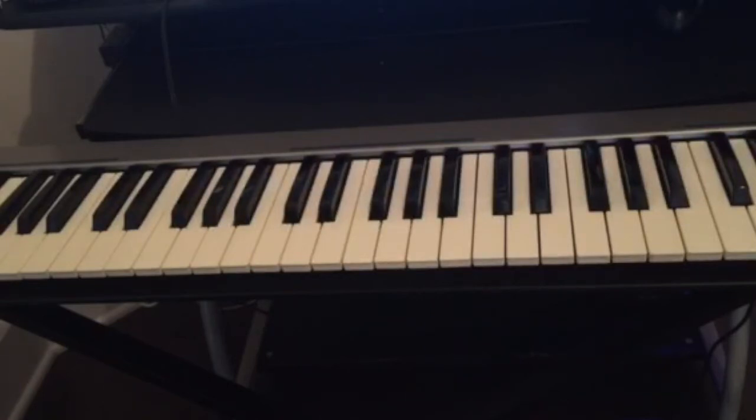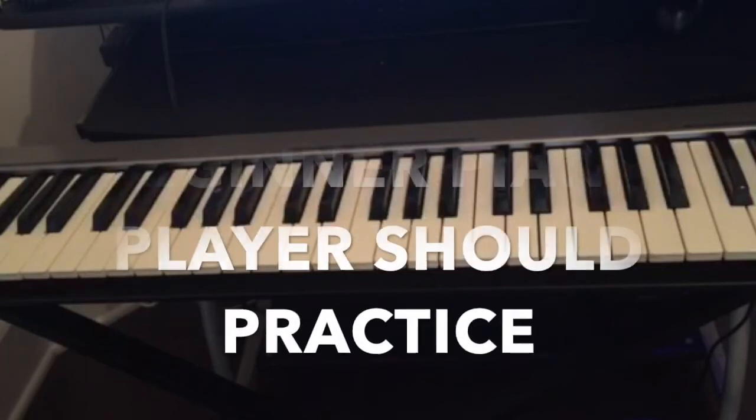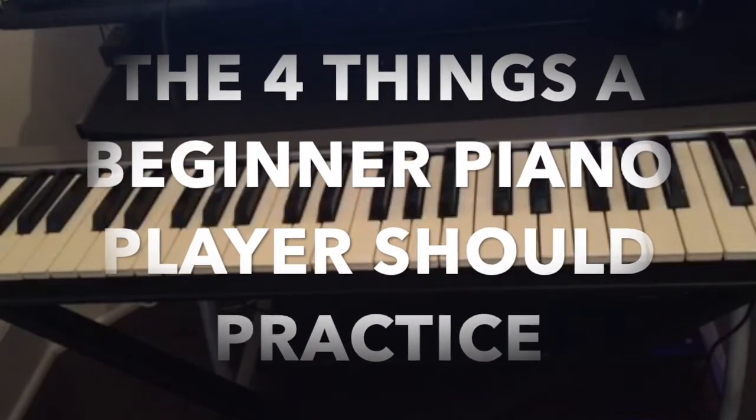Hello guys, welcome back to the channel for another great video. Today we're gonna talk about the four things a beginner piano player should practice.